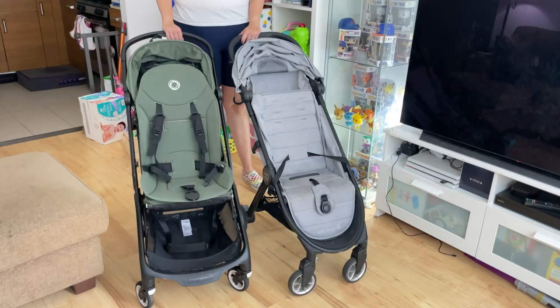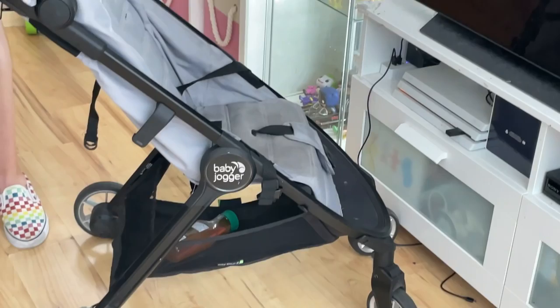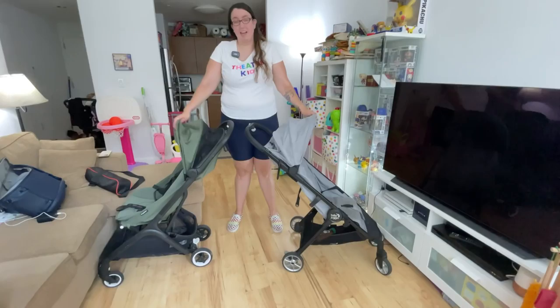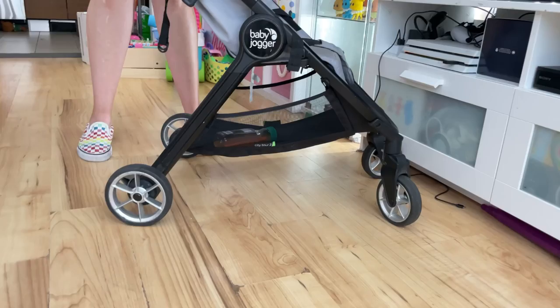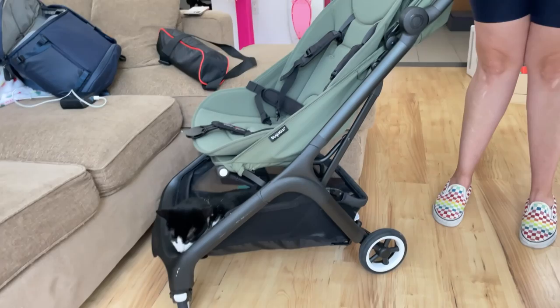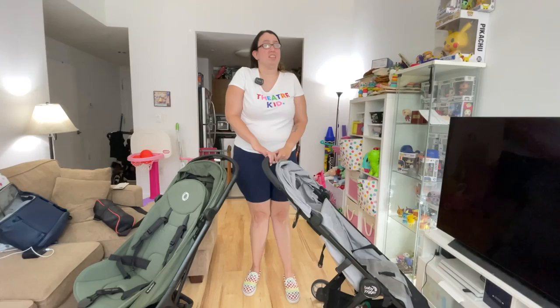We'll start with the wheels. To my left, which is your right, this is the Baby Jogger City Mini Tour 2, and this one is the Bugaboo Butterfly — I have this one in the gray color and this one in the green color. The City Tour 2 has four six-inch wheels, while the Bugaboo Butterfly has two six-inch wheels in the back and two four-and-a-half-inch wheels in the front. The Butterfly actually has four-wheel suspension to help with the bumps, and the City Tour 2 doesn't have suspension.